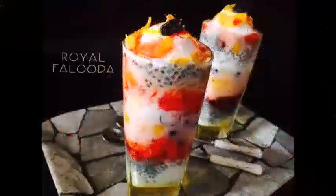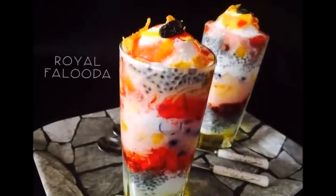Hi viewers! We are prepared for a special royal falooda. We are prepared for a special jelly.